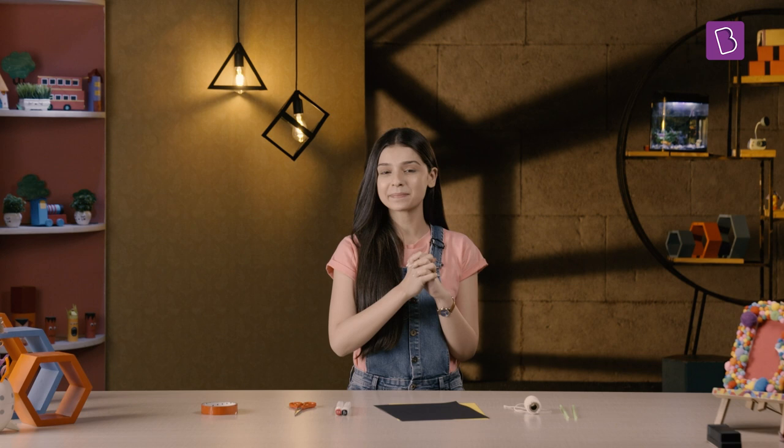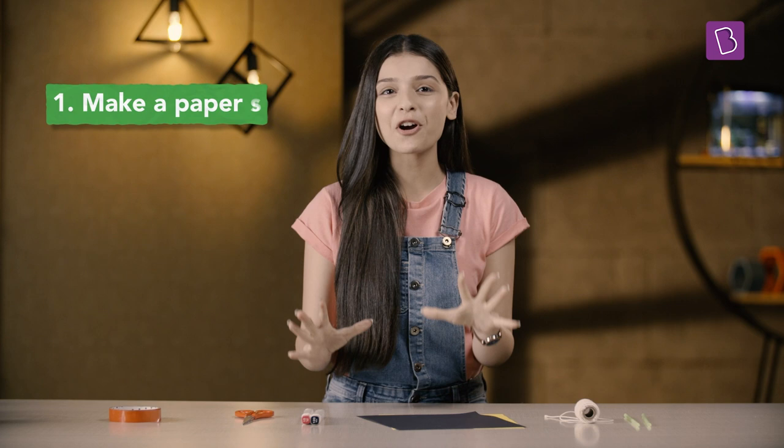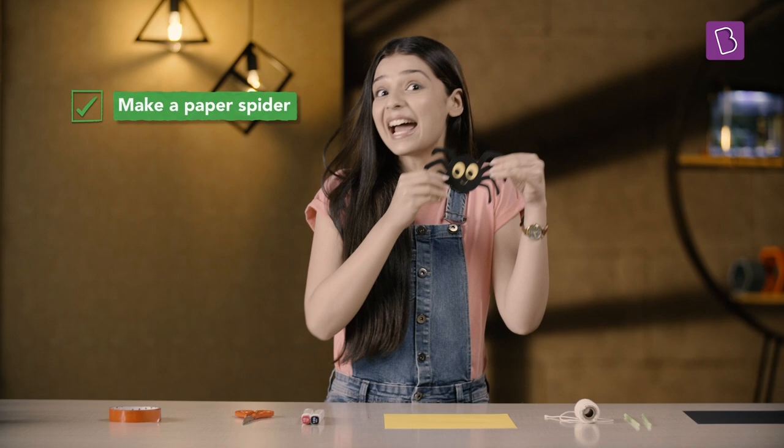Let's start with a spider — not a real spider, but a paper one. You can draw a spider with the help of the markers on the paper and then cut it with the help of the scissors. I already have my spider ready!